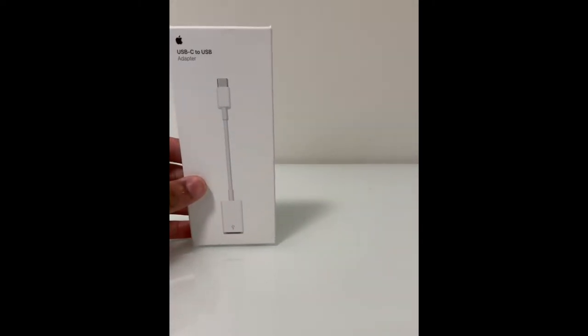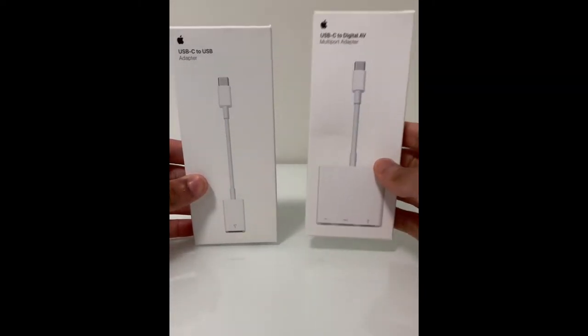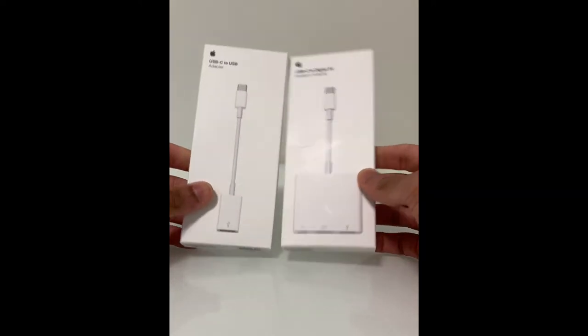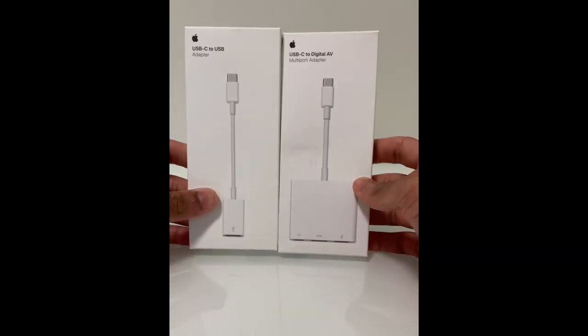Hey guys, if you're shopping around for any adapters as an add-on for your MacBook, you're likely considering the one-port USB-C to A adapter or the multi-port digital AV adapter. Since the new MacBooks only come with two or three Thunderbolt 3 ports, you might want to add a few, so today I'll be discussing the pros and cons for these two adapters and hopefully make your purchase decision a little easier.